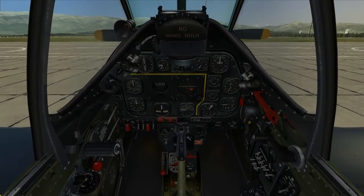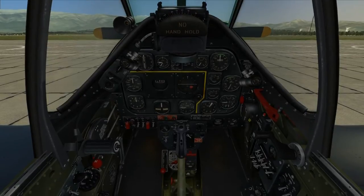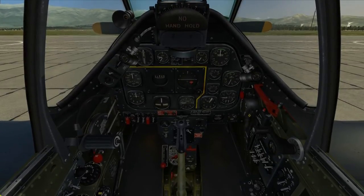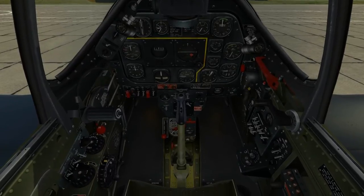For a procedural startup, we're going to need a checklist. I'm using the normal procedures from the P-51D Mustang flight manual, and I'm starting on page 118.